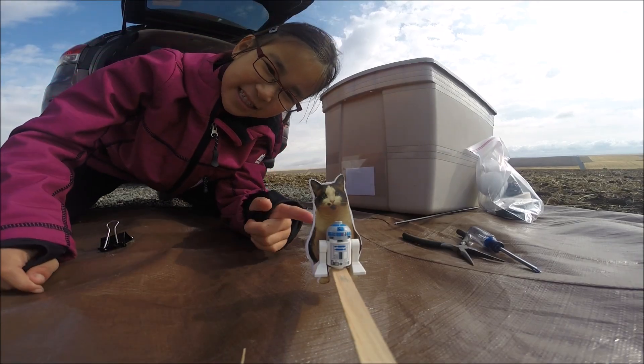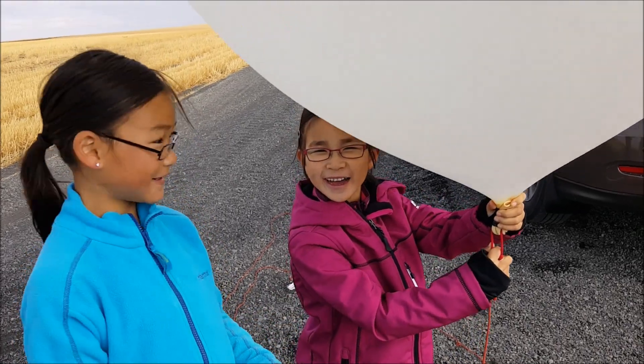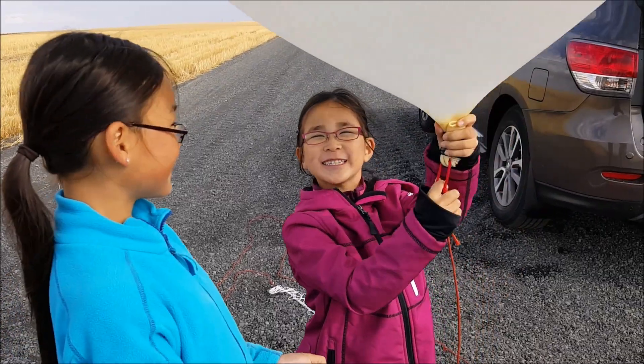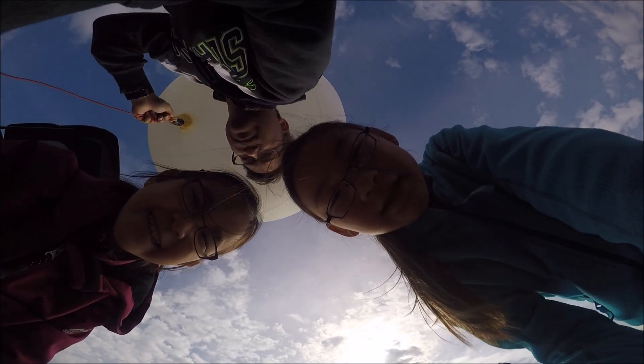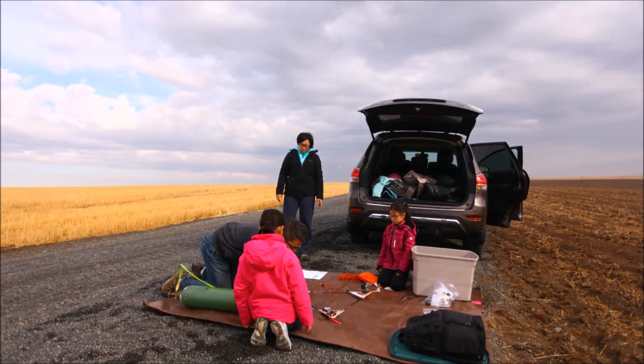Thanks to GoPro, we had two cameras on our spacecraft. One pointed sideways and one pointed up. We were going to point one down, but at the last minute we changed our minds and pointed it up, hoping to film the balloon bursting. Unfortunately, our battery ran out before then.